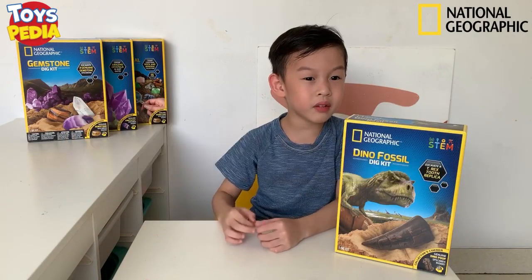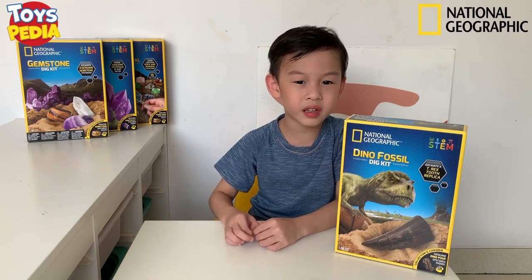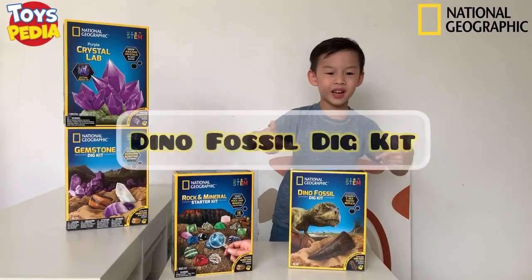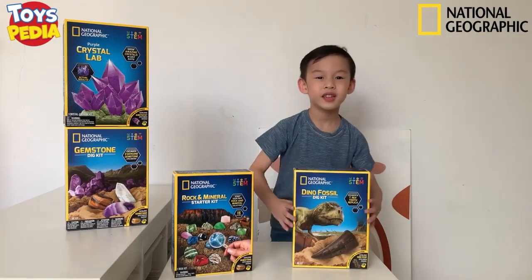I wonder what being a paleontologist feels like. Aha! I can be one because I have my Dino Fossil kit! I can't wait to get started. Come, come, come!